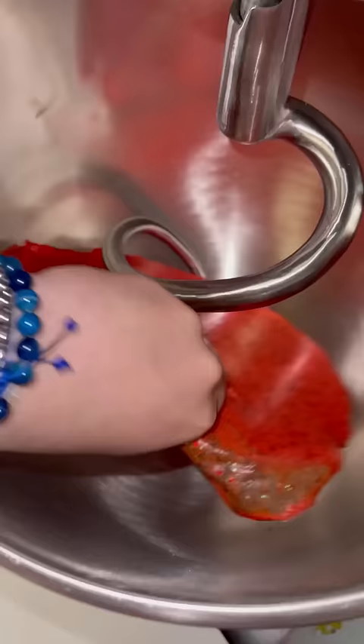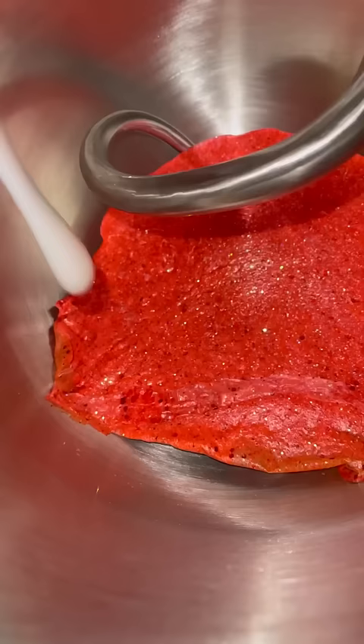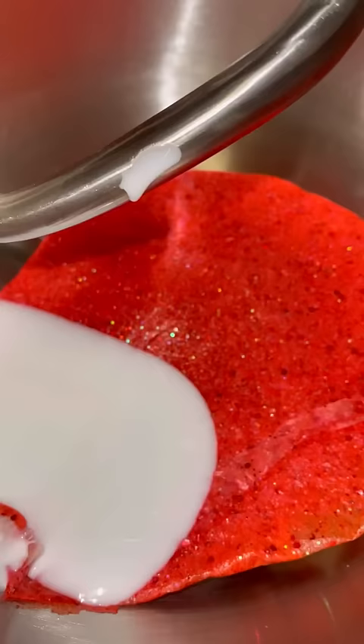I left my slime out overnight and this happened — it's literally solid rock. Let's try to fix it. The slime goes in, now we're going to add some glue and mix.